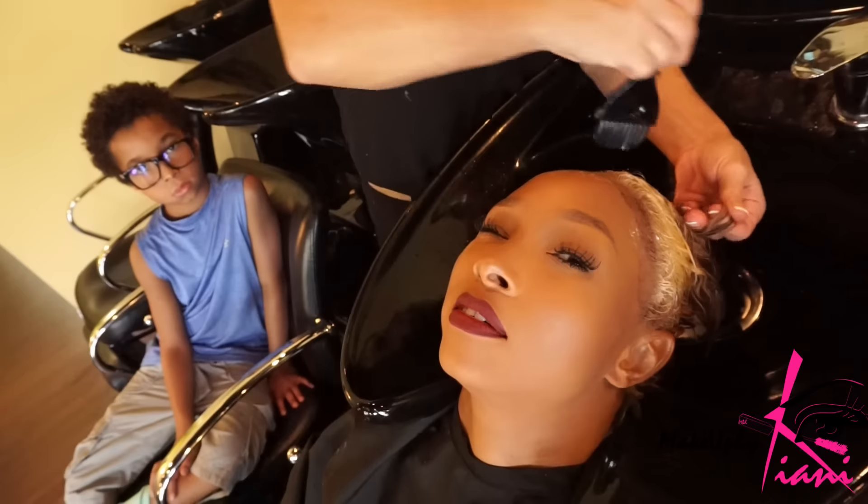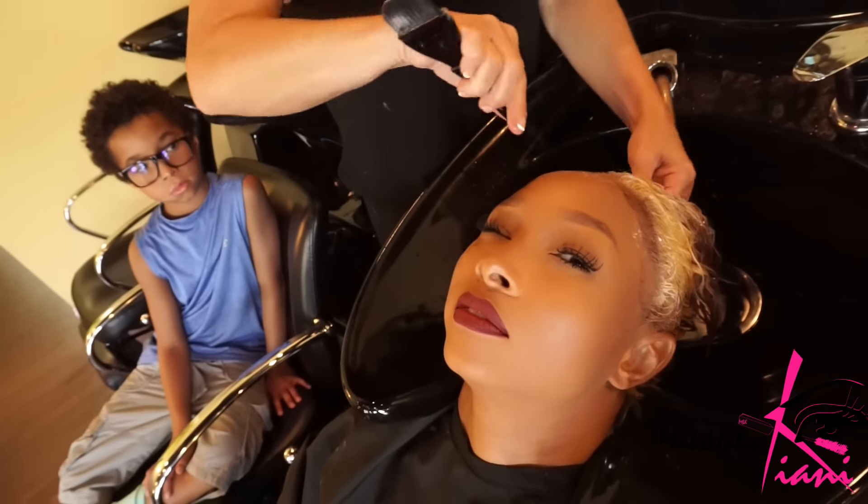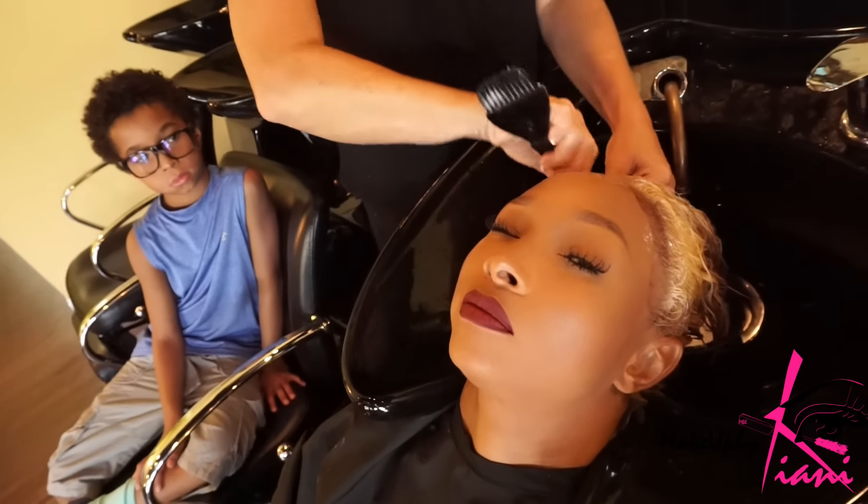Do you still see curl? Yes, you have plenty of curl!